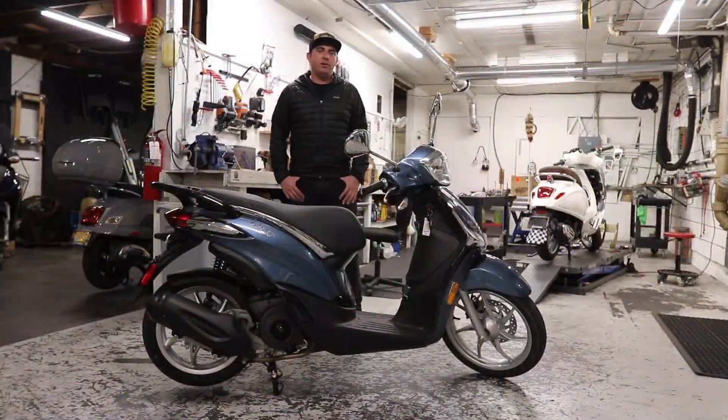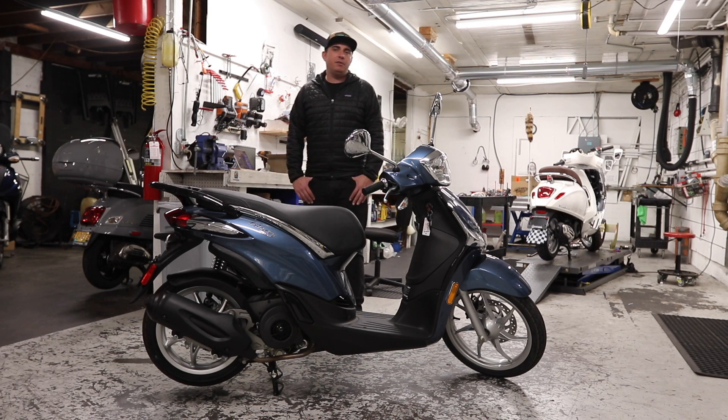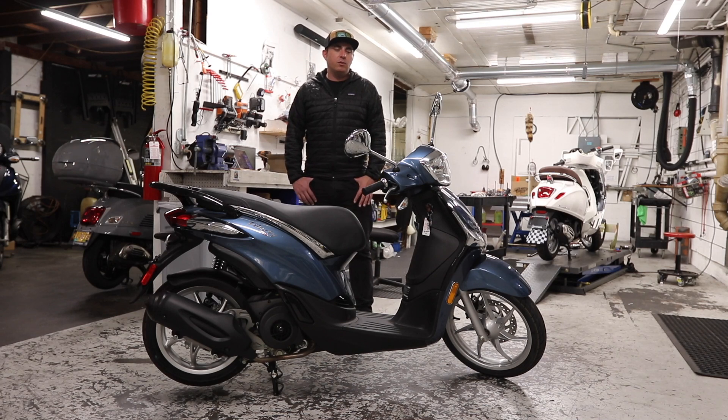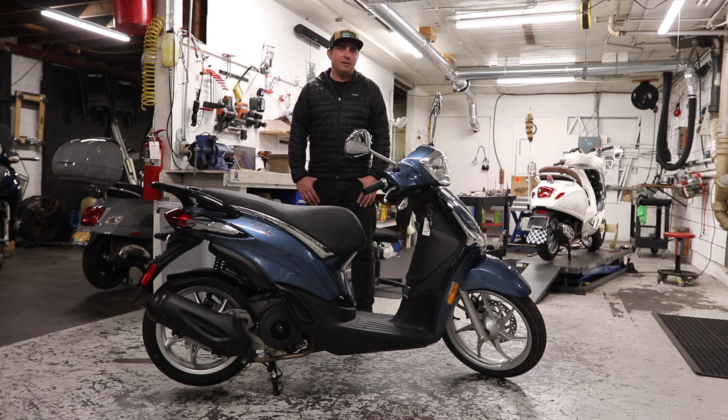Hey everybody, it's Andrew here at Vespa Portland. Tonight we're going to be walking through the features and functions of the Piaggio Liberty 150. If you didn't already know, Piaggio is the parent company of Vespa. Their lineup of scooters is geared more toward utilitarian use at a lower price point than their Vespa cousins.